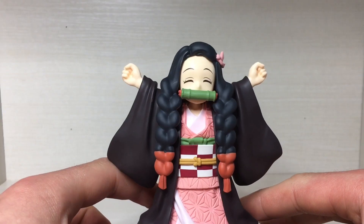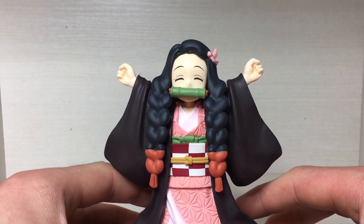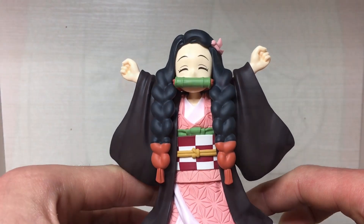This line can be a bit hit or miss with the likeness in the face, but I think it's done rather well. The more recent figures in this line have been really good. She does look quite happy, or maybe she's asleep — maybe the YMCA is a very boring dance.